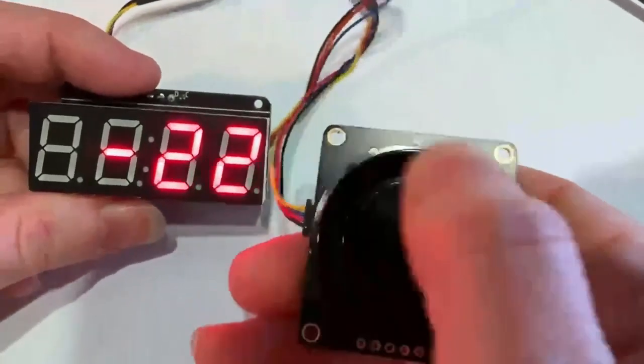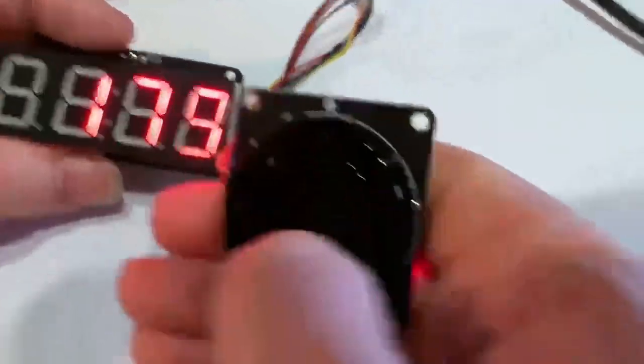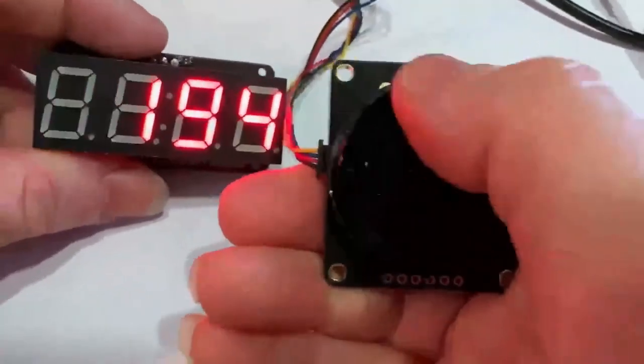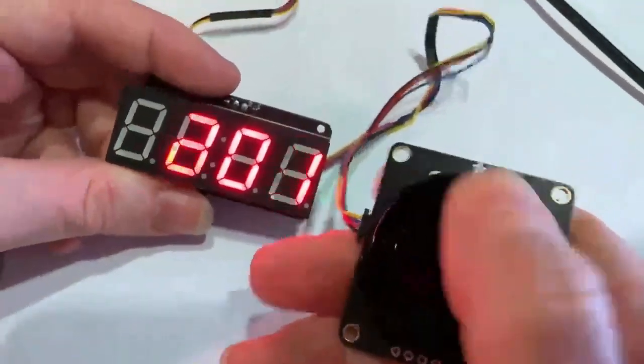As I turn the knob, it's counting the pulses — it does a good job catching all those pulses. And then if I press the select, up, left, right, and down button, it also displays that.